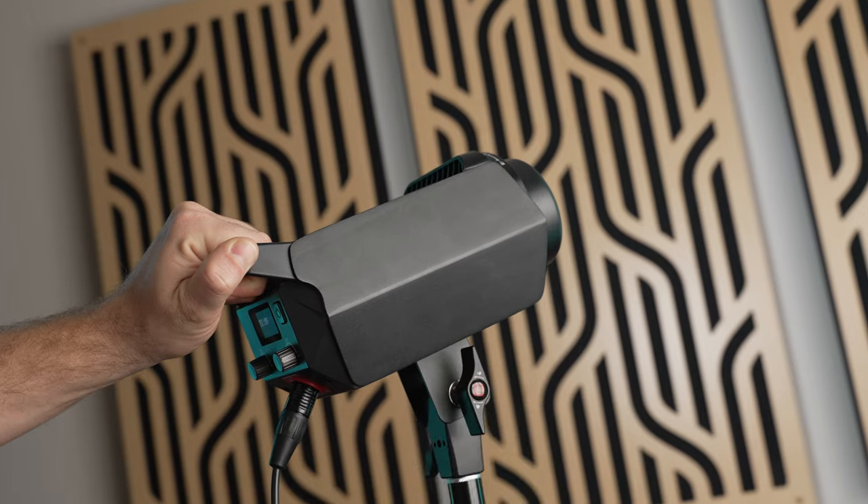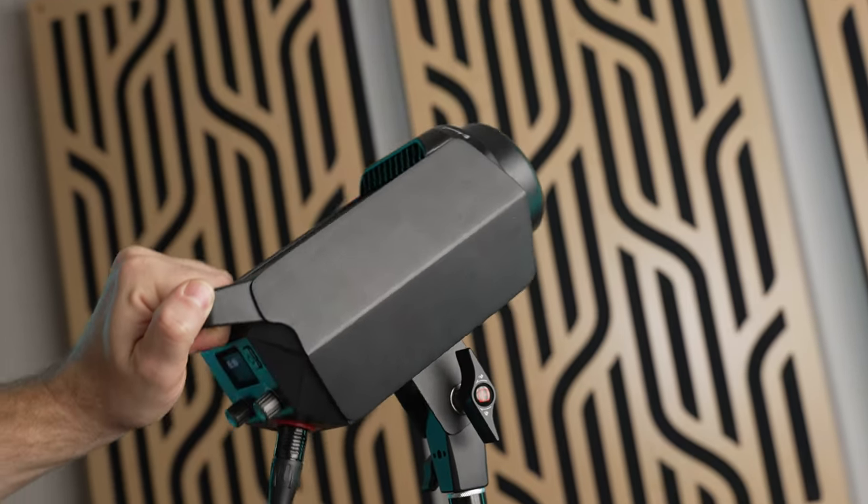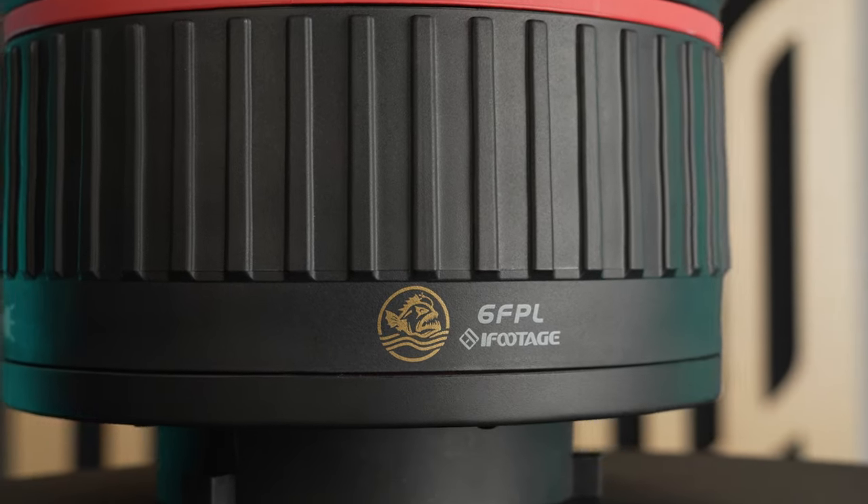If you've been waiting for the iFootage lighting ecosystem to mature a bit before buying in, I think the time has come. Overall I highly recommend all the iFootage lights because they're well made, extremely color accurate, and now they have every modifier you could ever need. Leave a comment and let me know if there's still another reason keeping you from trying these lights. Links are in the description if you want to check them out further, and if you buy anything after using my links that's the best way to support my channel at no extra cost to you.